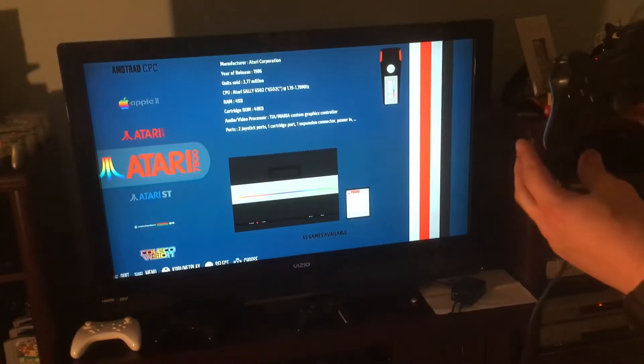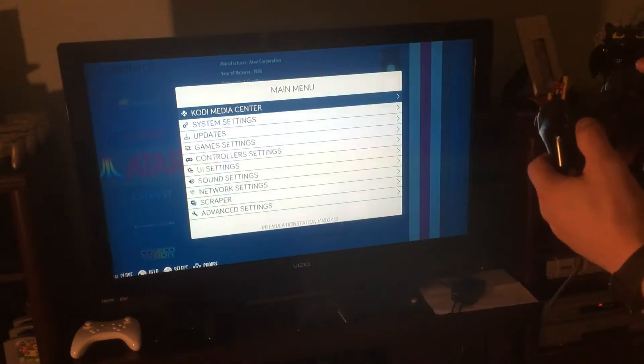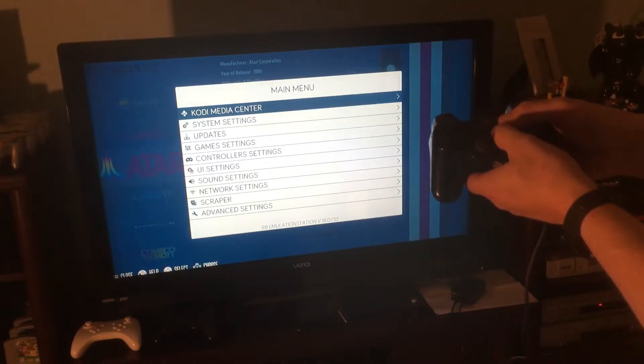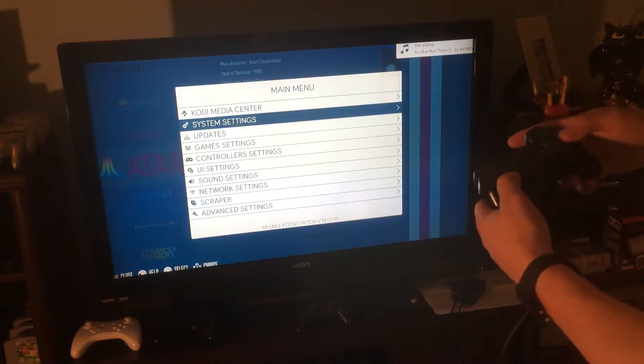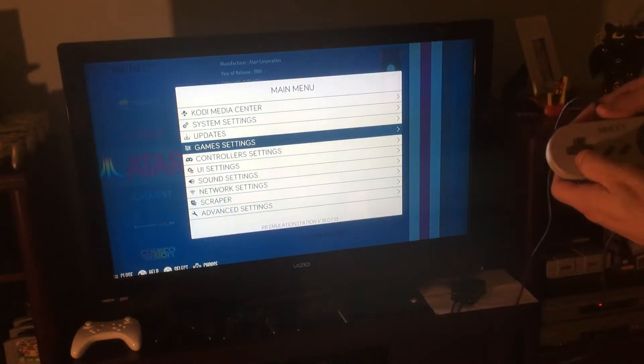You might find with the PlayStation controllers that if you need to exit a game, you may have to press Start and the Home button instead of Start and Select to get out of the game.